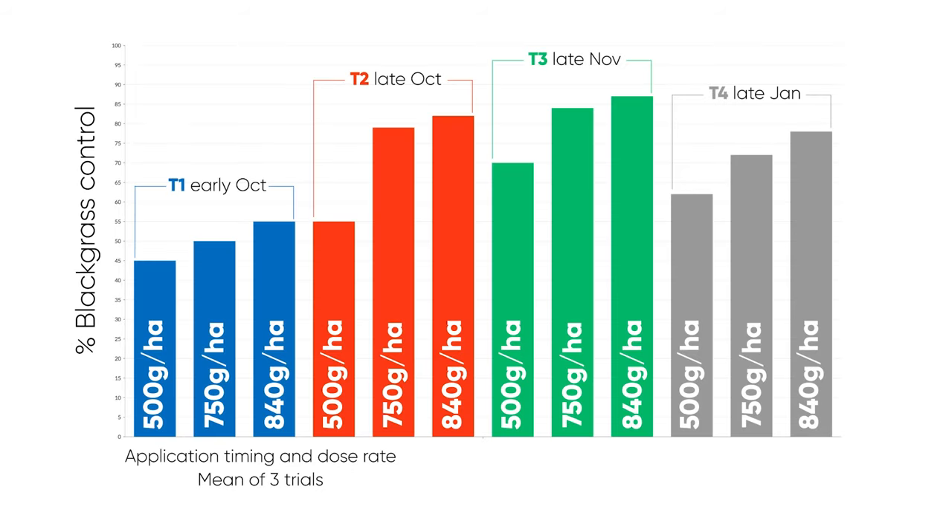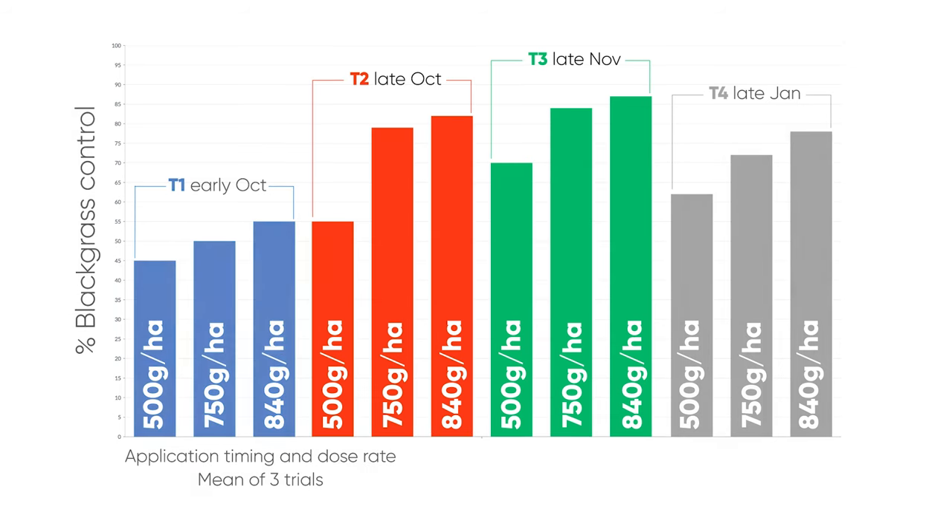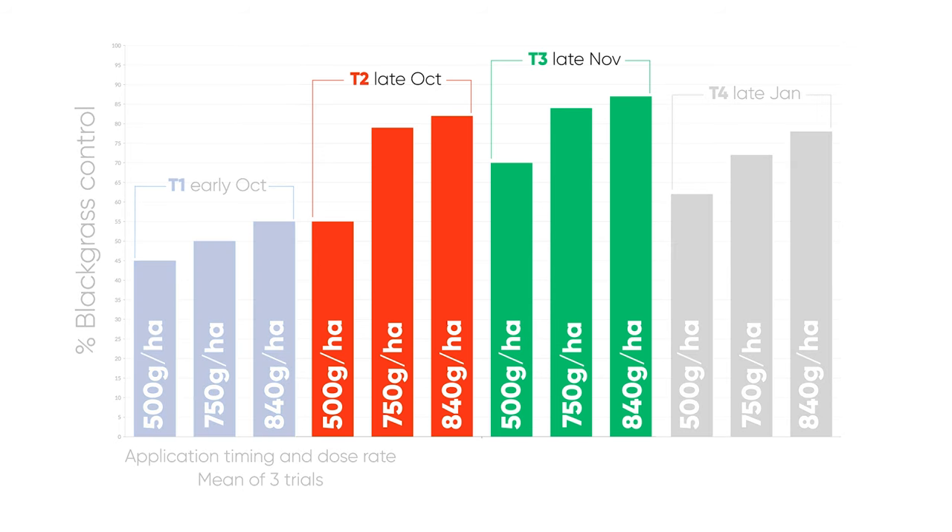This chart shows the relationship between application timing and dose rate versus how well blackgrass was controlled. It supports that late October to early December window, with significantly less control in September, early October, and January.